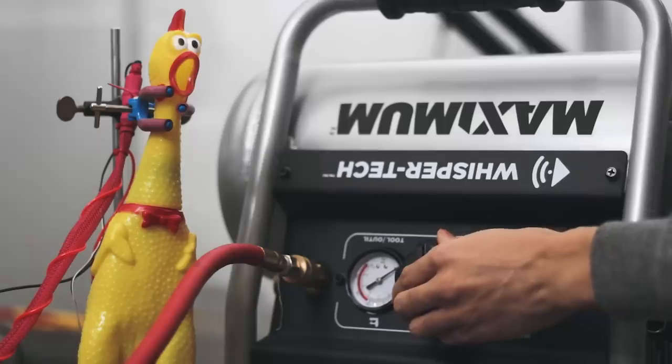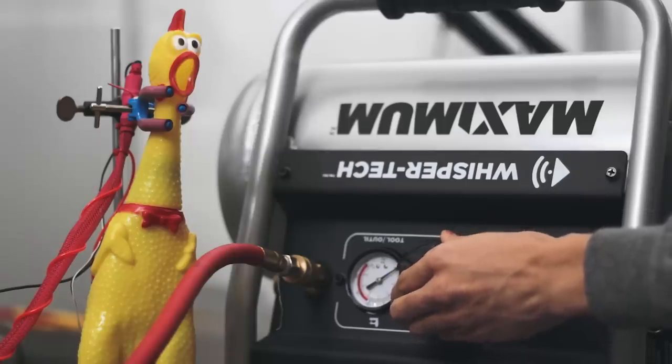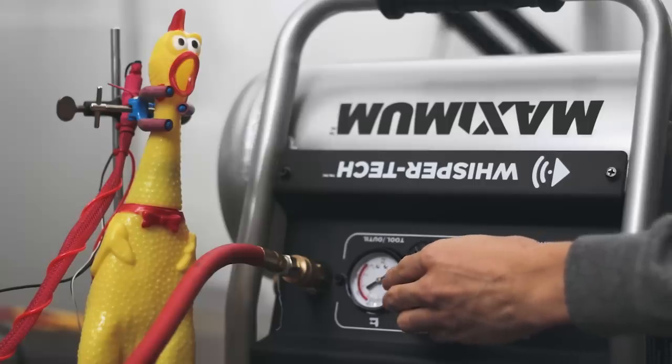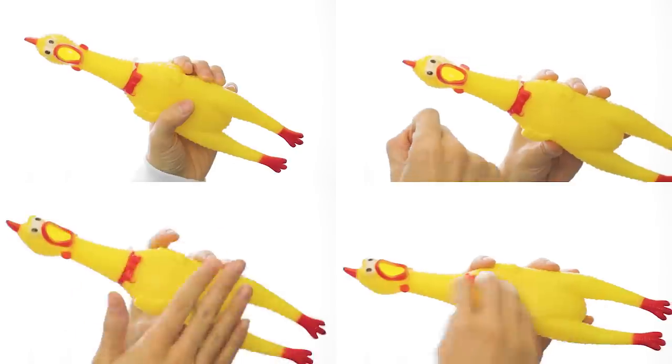Stacy told me to turn the air up slowly. So in a normal Andrew Huang video, if I were gonna use a rubber chicken to make music, I would make some noises with the rubber chicken, I would sample it, I would split-screen it. You've seen me do that a bunch of times before — not with a rubber chicken, but same idea. Today we're gonna do something so much better.